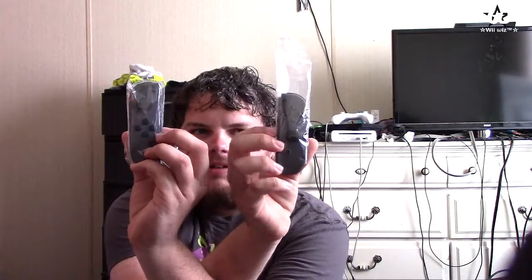Speaking of joy-cons, taking out the second tray we got two joy-cons — the right joy-con and the left joy-con. These look a lot smaller than I thought they were going to be. There's the home button on the right joy-con and the capture button on the left joy-con.